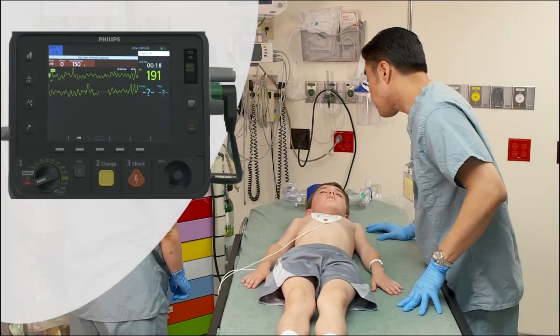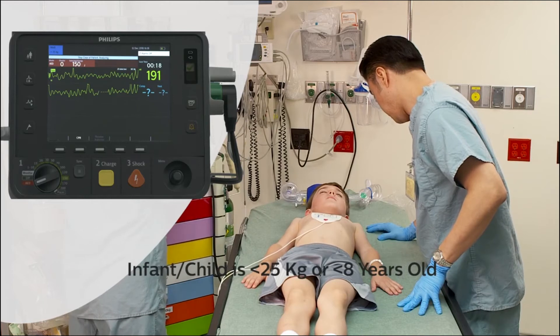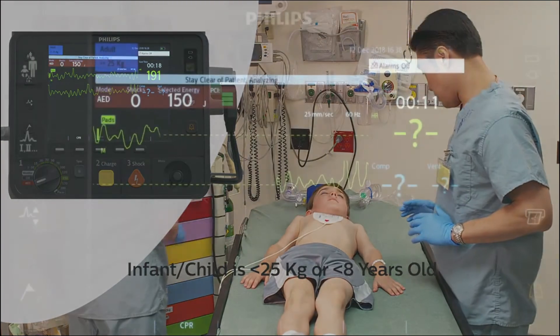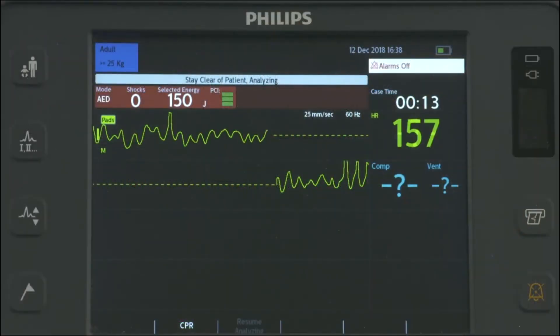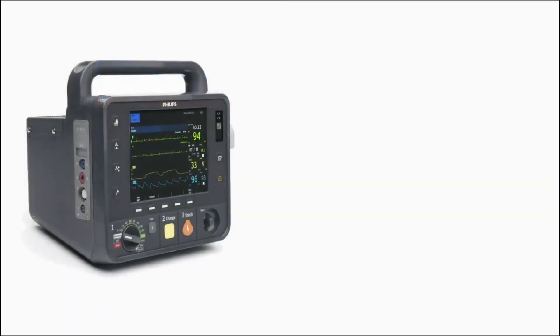In AED mode, the HeartStart Intrepid analyzes the adult and infant-child ECG to determine whether a shock is advised. Using voice prompts, the device guides you through the resuscitation process.